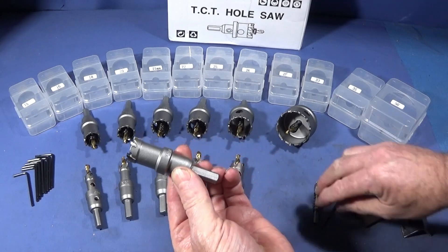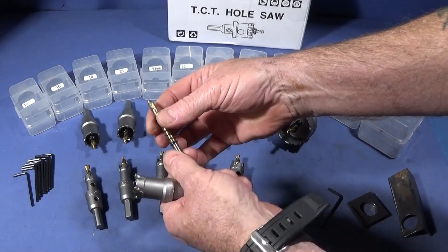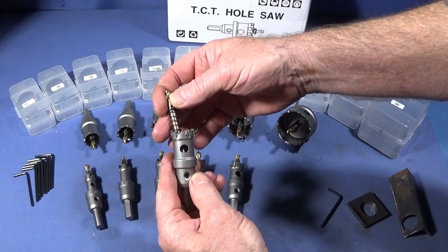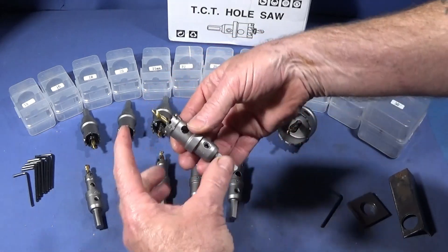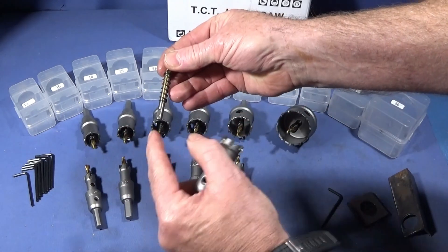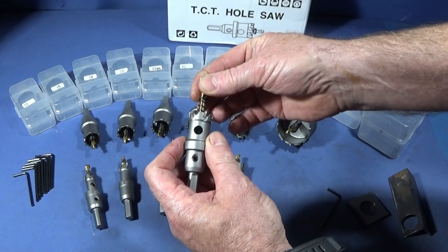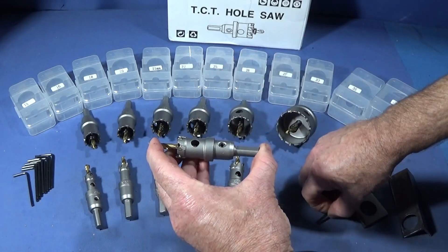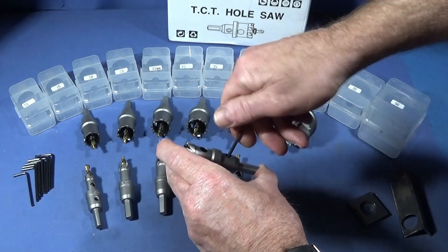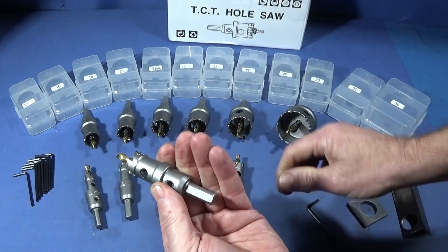When you get them, the drill comes separate with a spring on it. You put it into the main housing, push it down, and there's a flat on here which locates with this grub screw. You hold that in place, use the allen key to lock that up, and it's ready to use.